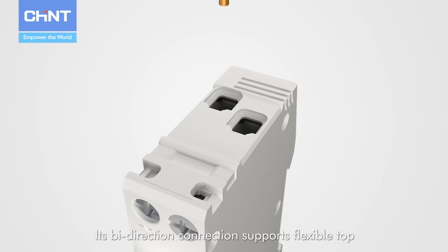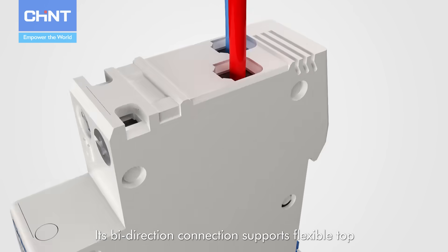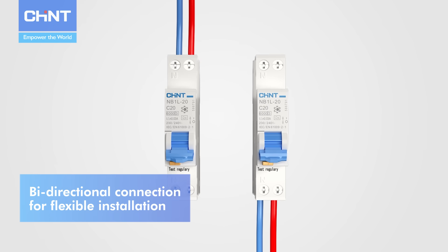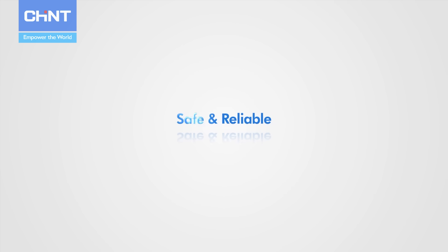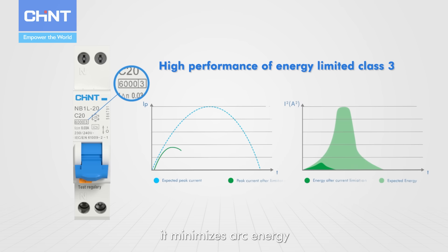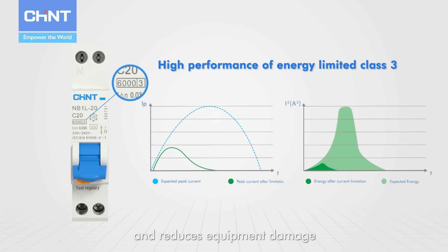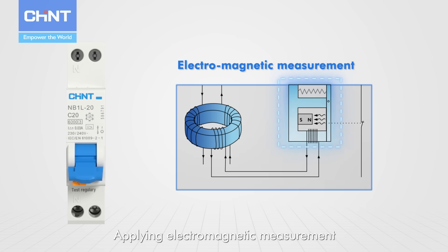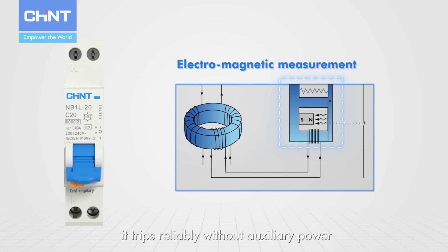Its bi-direction wiring supports flexible top or bottom terminals. Designed with energy limit class III, it minimizes arc energy and reduces equipment damage. Applying electromagnetic measurement, it trips reliably without auxiliary power.